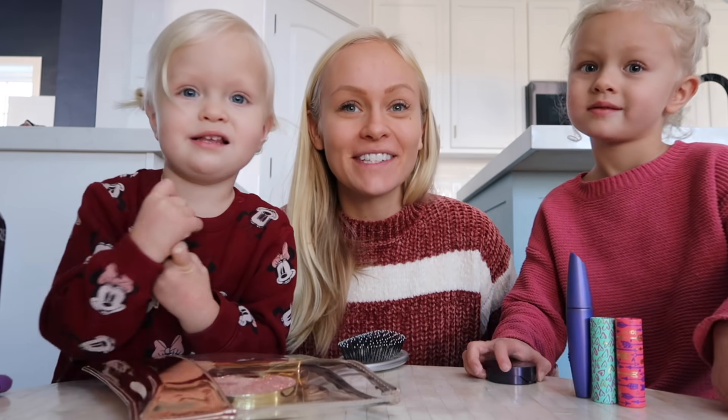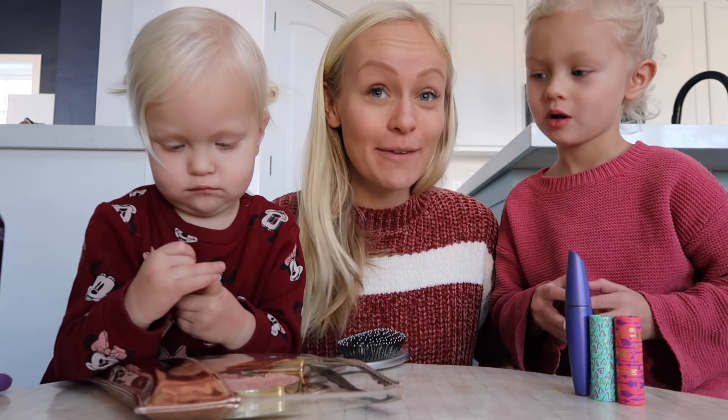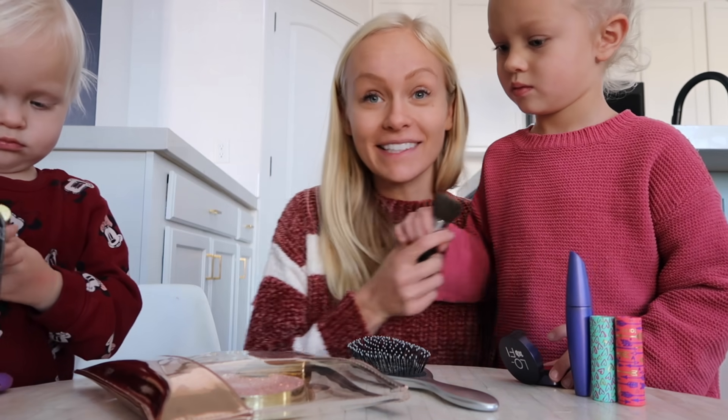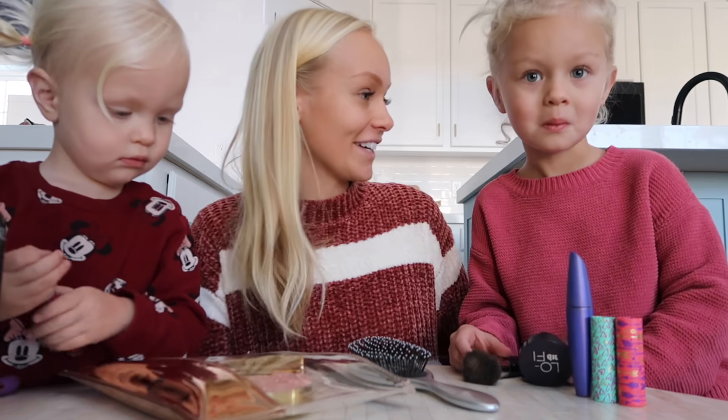Hello everybody, welcome to today's vlogmas video. Today we are doing a holiday makeover for those black tie events that come around the holidays. Lucy will be showing you a step-by-step process of how to do this holiday makeup look.